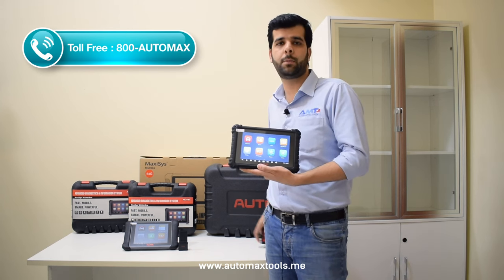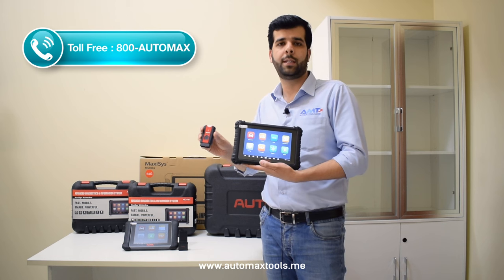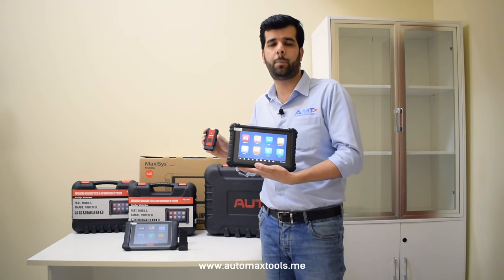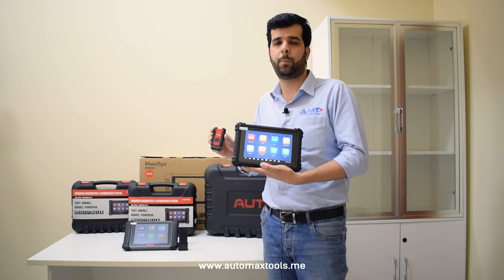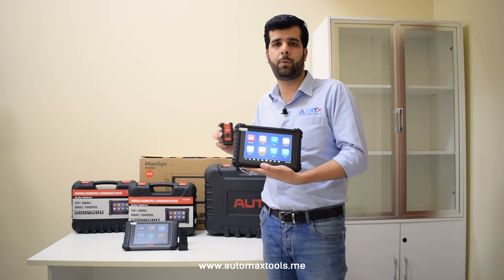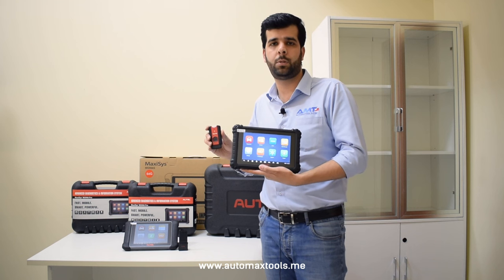The Maxxis 906 Pro comes with the new BCI 200 that supports CANFD and DoIP protocol for the most latest European vehicles, allowing workshop owners and technicians a chance to upgrade their workshop tools to provide the best service to their customers.